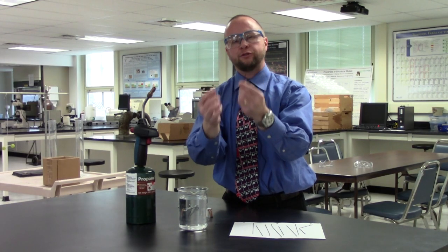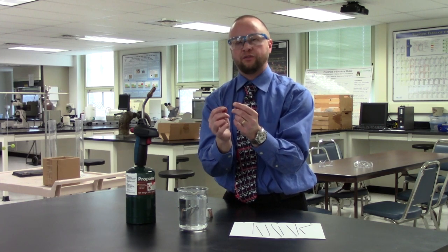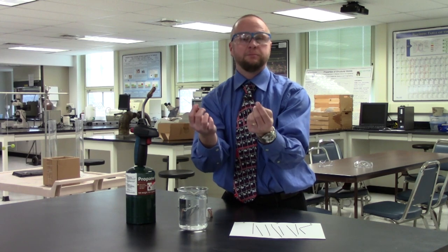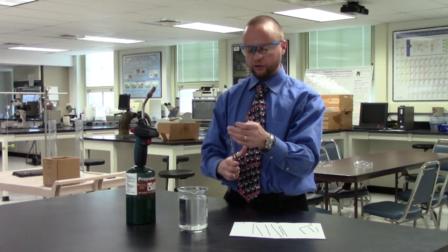Now let's see the impact of quenching this piano wire — bend once, can't straighten it out. I've transformed it to the martensitic phase. The martensitic phase is the strongest phase in terms of hardness, but it's also the most brittle phase, as is obvious now.